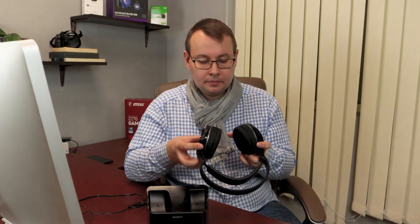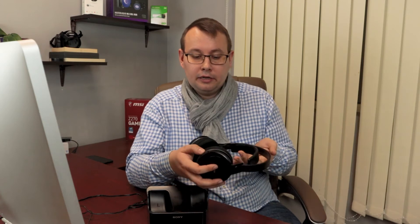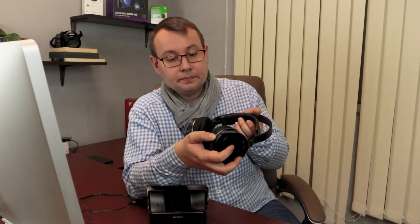One important thing: the channel on your base station must match the channel on your headphones, otherwise it will not work. Also, this headphone has a volume control on the right side — you can see it here — and a power indicator.